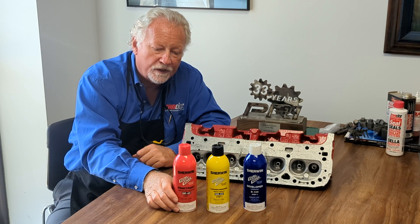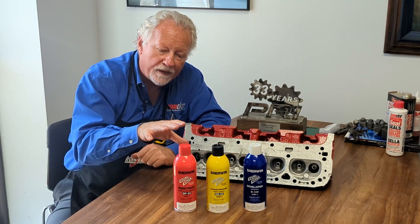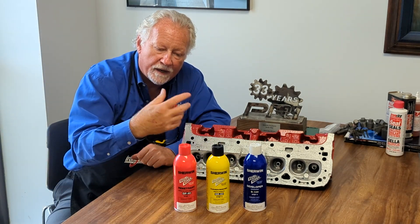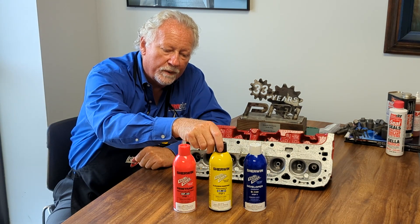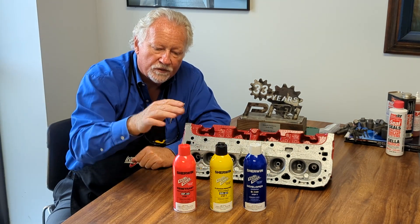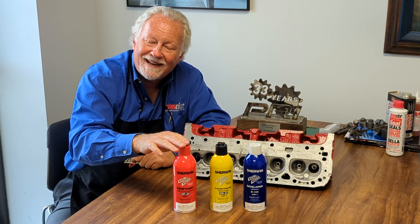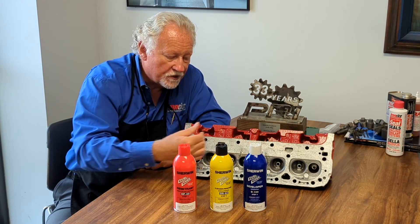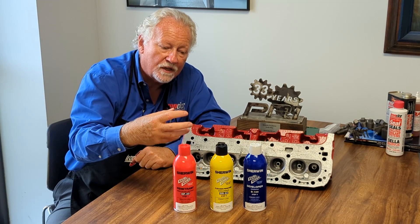For a crack in a casting like an aluminum cylinder head, you'd spray this on and the red dye would penetrate into that area. You spray it on, leave it for a brief period, and then bring our remover in. What that does is remove the surface finish of the red dye that's on the casting. You don't want to leave too much of this because you don't want to take out the red dye that has seeped into the crack — just remove the red dye that's on the surface.